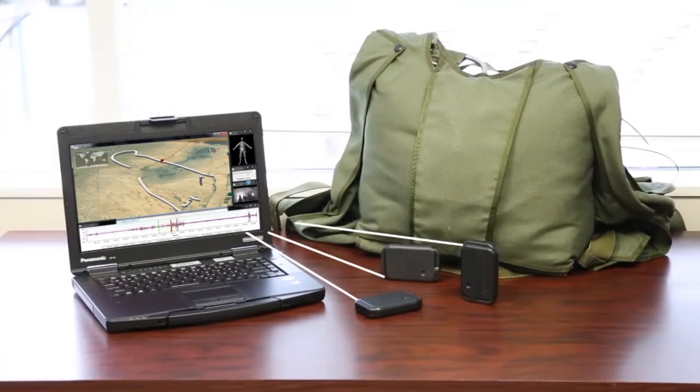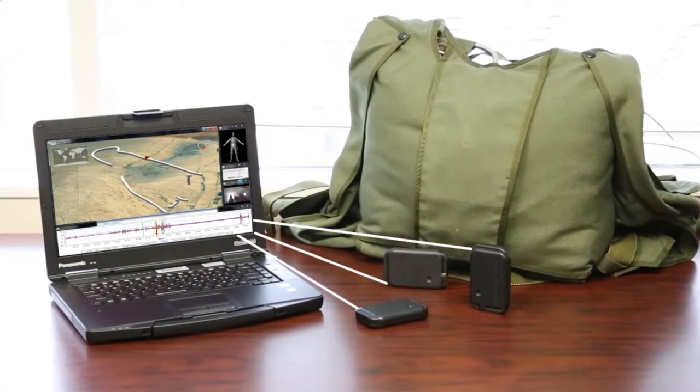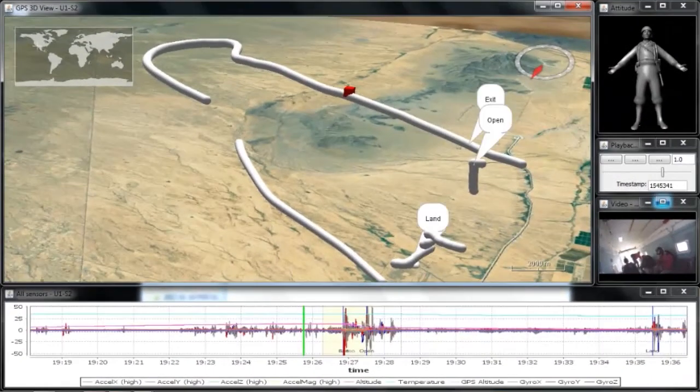After the jump event, Jump Recorder uploads its data over a USB connection to a laptop for visualization using the JumpView interface software. Users can see the trajectory including GPS tracks of their jump overlaid onto a 3D map.